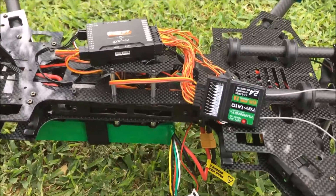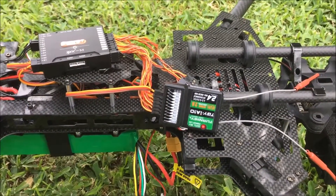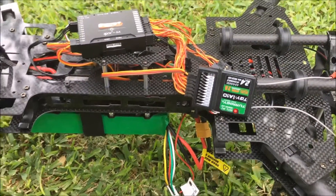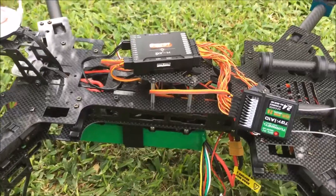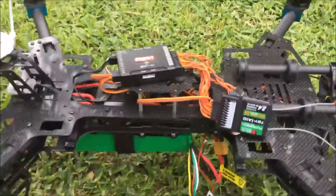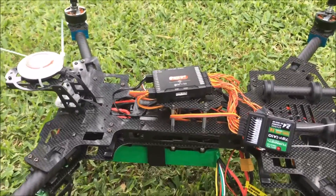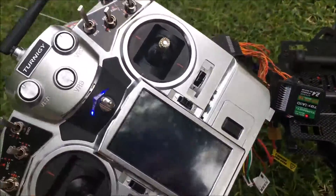Obviously that motor is working and I've done all four - they all do the same thing. I'll switch this back and take it inside, hook it up to the computer, and show the different settings and that it's receiving information from the transmitter. Maybe someone's had this issue before. My only other option is to send this video to Hobby King and see if they can tell me, and if they can't I guess I'm sending it back, which would be ridiculous.